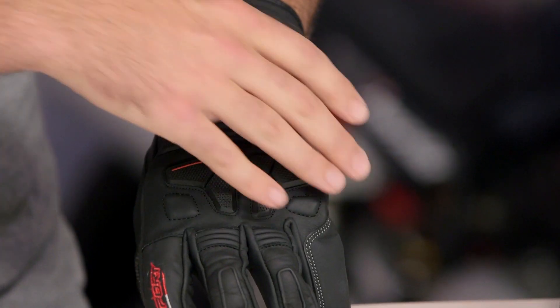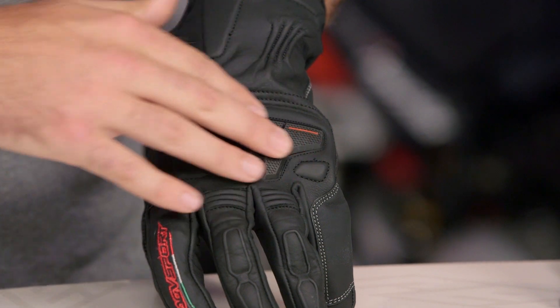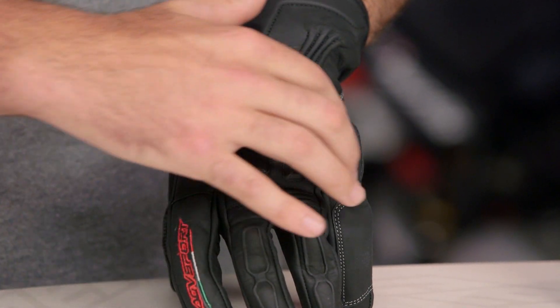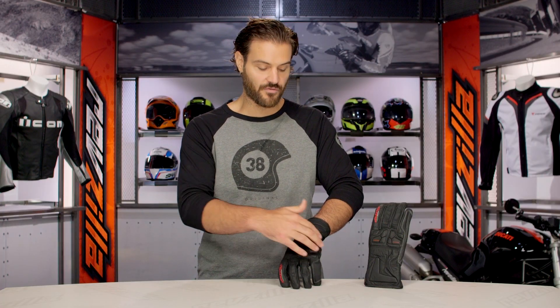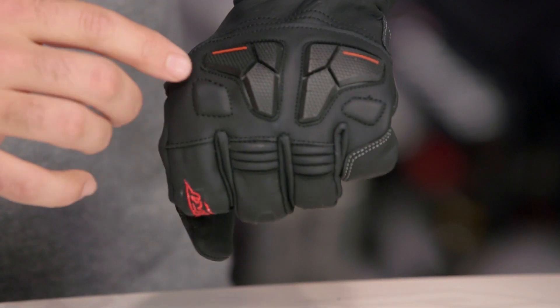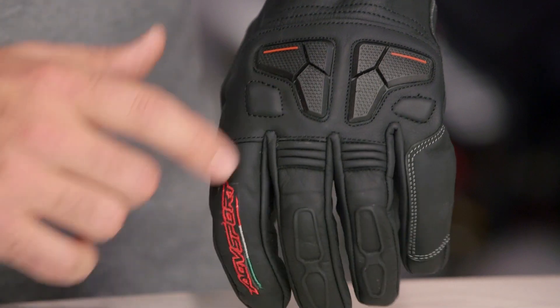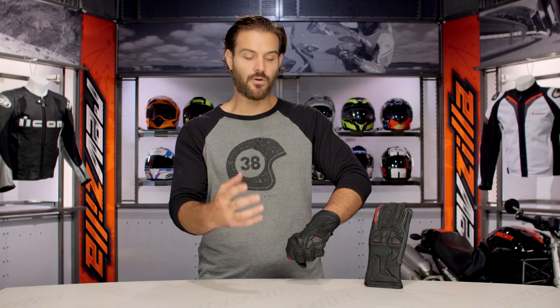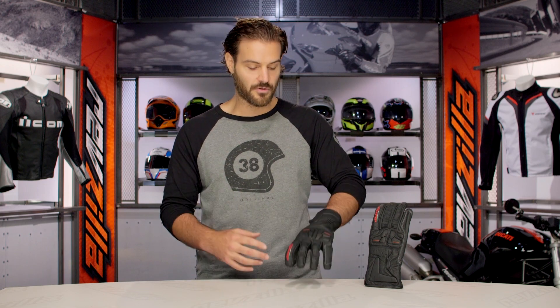Working down through the knuckles, they went with a TPR knuckle and this is a soft protection, so it's not going to impede on comfort at all. But if you were to go down, there's a memory foam backing to it — giving you more protection than if you had nothing there whatsoever, without impeding on overall comfort. And you can see even as I flex my hand, watch as they stretch open. They really move and work with your knuckles to give you that overall feel when you're on the motorcycle.